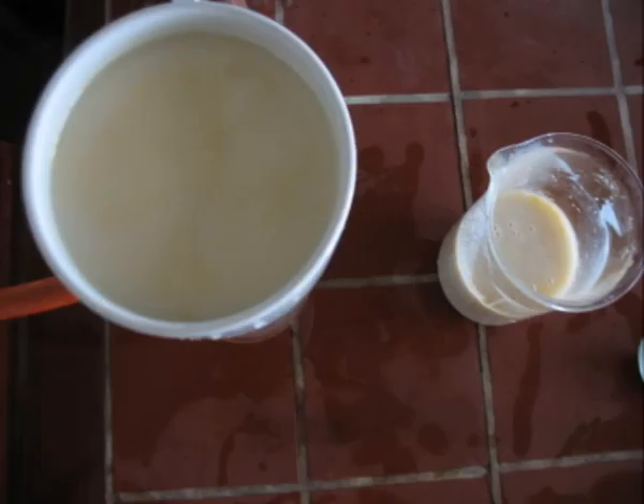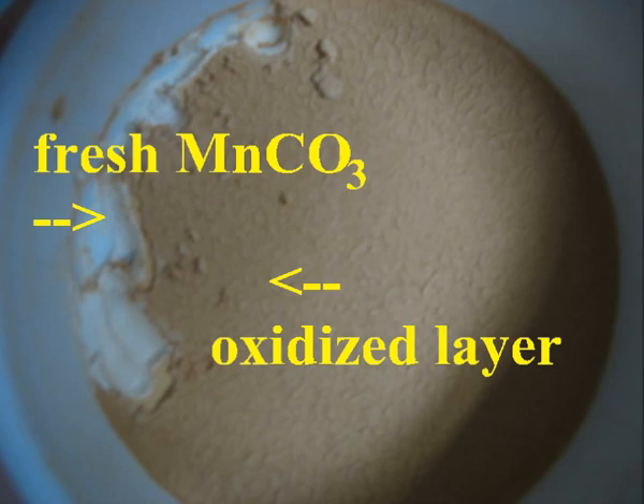This is filtered by suction, as gravity filtering will take a long time. The manganese carbonate is slowly oxidized by air, turning it to a more brownish color.